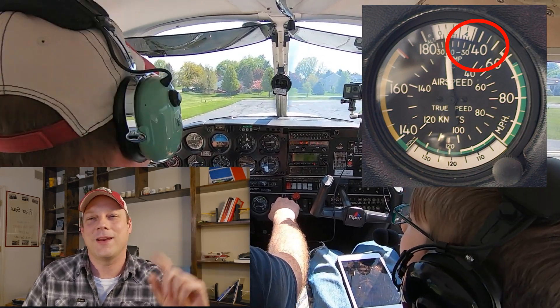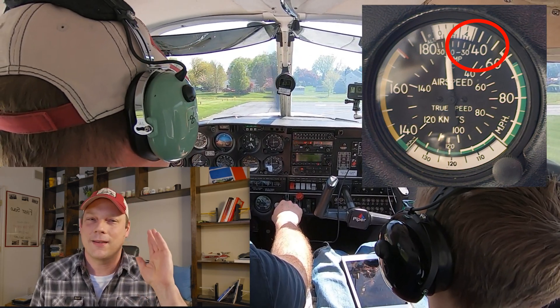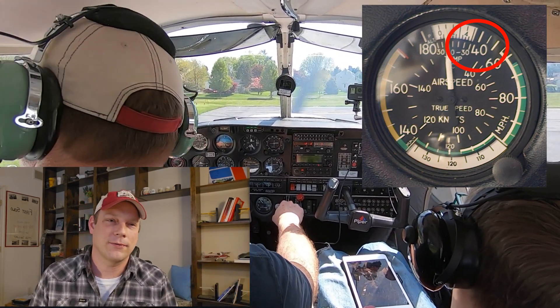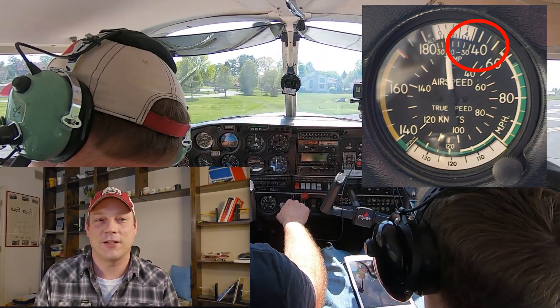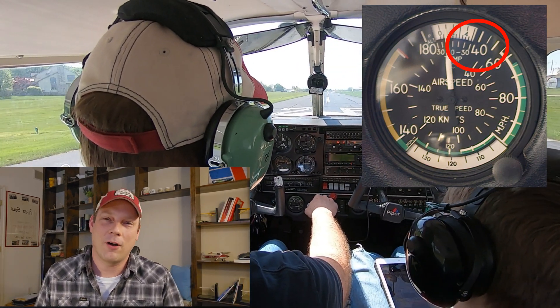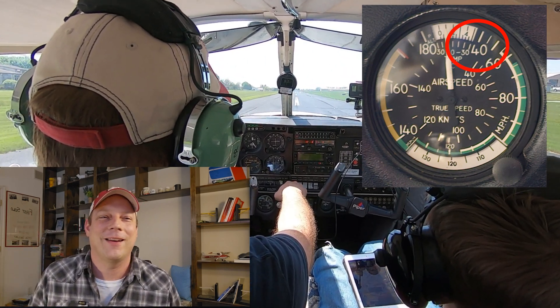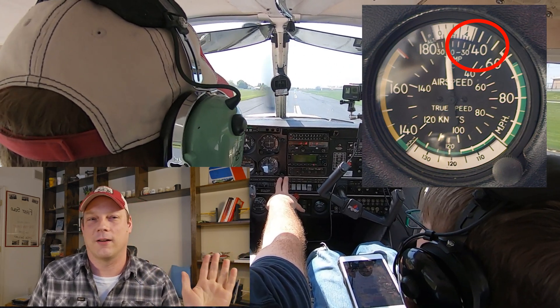Is this part of the airspeed indicator worthless, or could it save your life? This part of the airspeed indicator often gets forgotten about. Everywhere else on the airspeed indicator gets all the attention — the green arc, the red line — but this little part below the white arc doesn't even get a color.